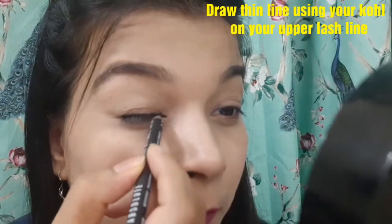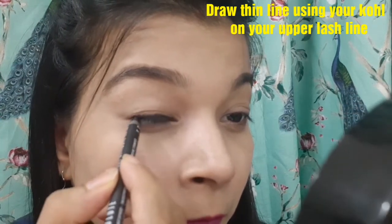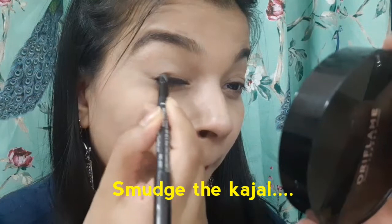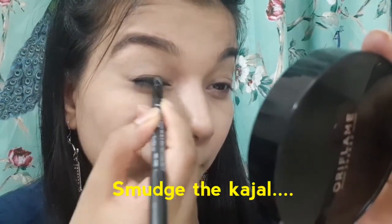Next, I am going ahead and drawing a line on my upper lash line. Then I am going to smudge the edges of the kajal so that the edges will not look harsh and it would give a very nice smoky look.